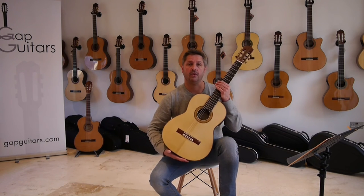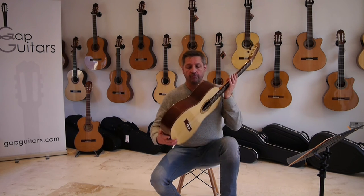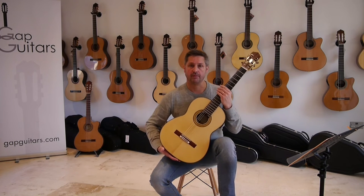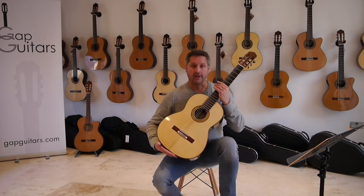I'll be playing on a Stephen Hill 2A model guitar, which is a spruce-topped, rosewood backs and sides, ebony fingerboard, made in the workshop of Stephen Hill in La Heredura by Graham Ems.